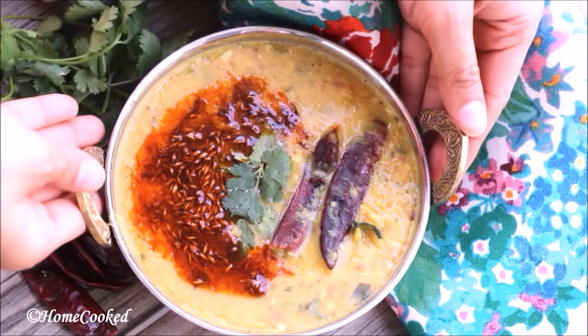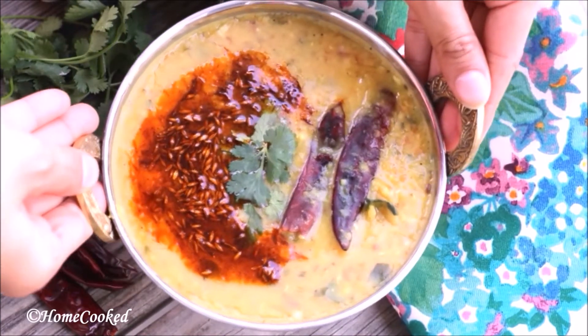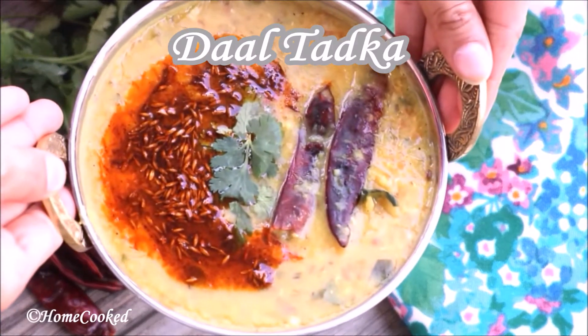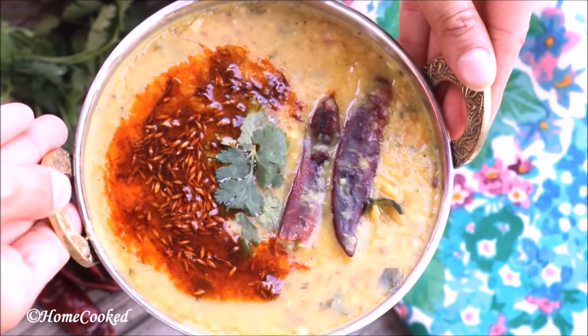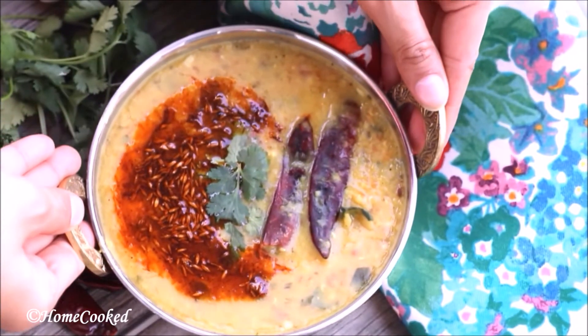Hi everyone and welcome to Home Cooked. Hope you guys are having a lovely weekend out there. Today I'm going to make dal tadka, which is the ultimate comfort food of all Indians around the world. So let's get started.